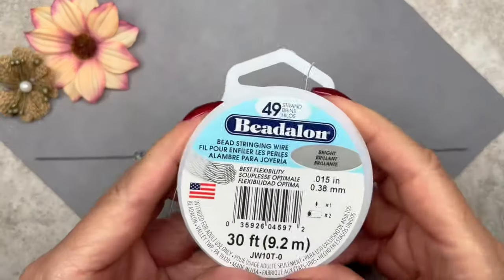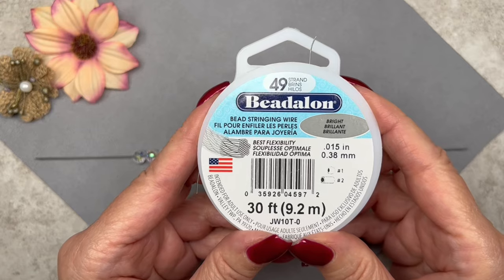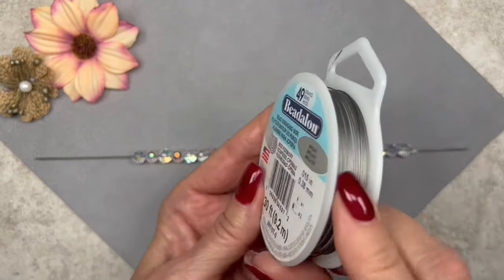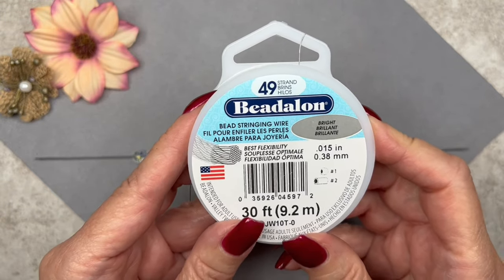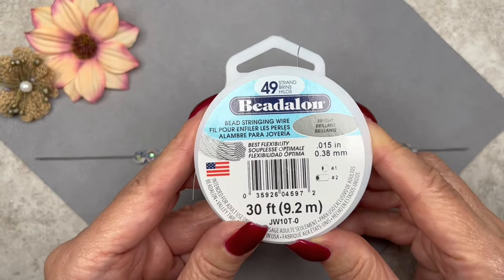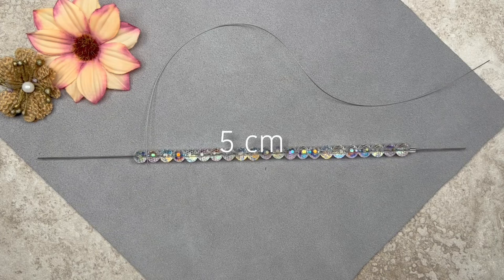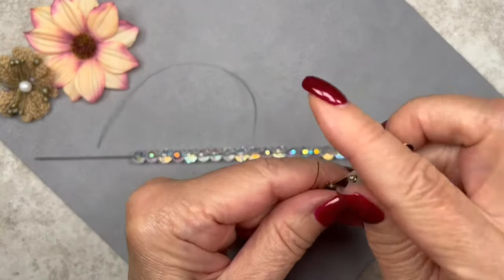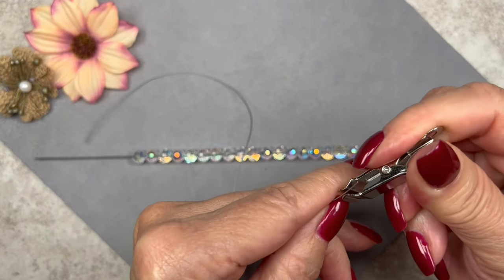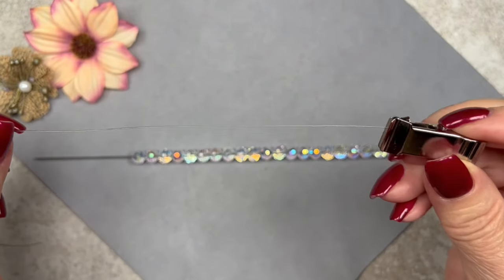Now let me get the beading wire. I'm going to be using Beadlon — this is 49-strand wire, 0.015 of an inch thick or 0.38 millimeters, in a silver or gray color. What I like about this brand is that they always tell you what size tube to use — as you can see I need number size two crimp tubes. I've cut myself a 10-inch piece; I recommend giving yourself two inches extra at each end for crimping. I'm going to place one of these clamps at the end so I don't lose my beads. You can use a bead stopper if you want — I like these clamps because I can get a whole bunch real cheap on Amazon.